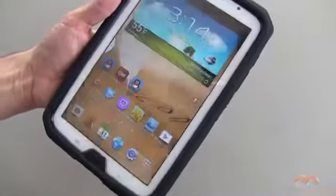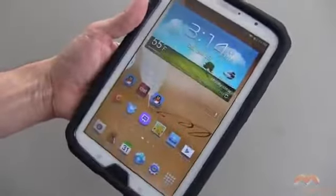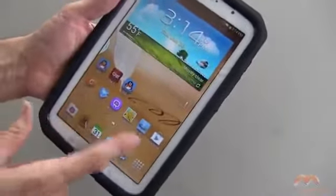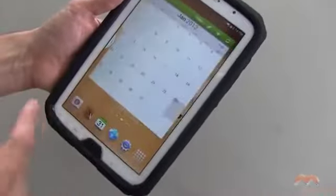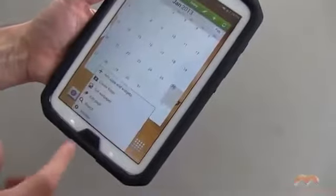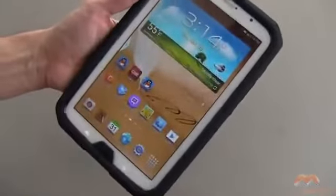So let me go ahead and unlock this, and you'll notice it's relatively clear. I don't really get distortion here on the screen as far as touching and swiping. It all works really, really well, and so that's a good thing. We don't want any sort of problems in pressing these buttons or anything like that. So that works out really well.